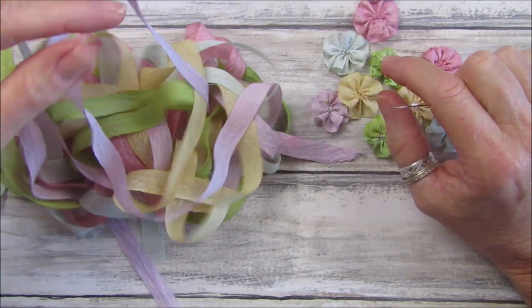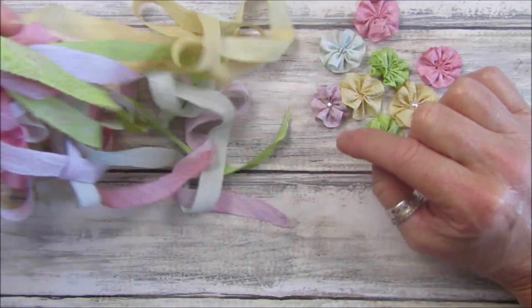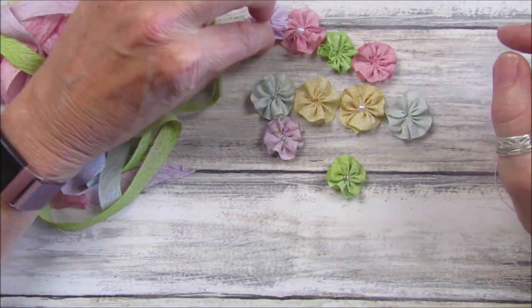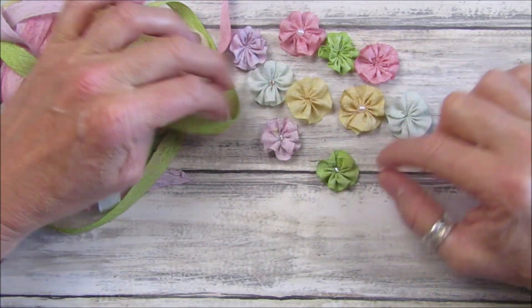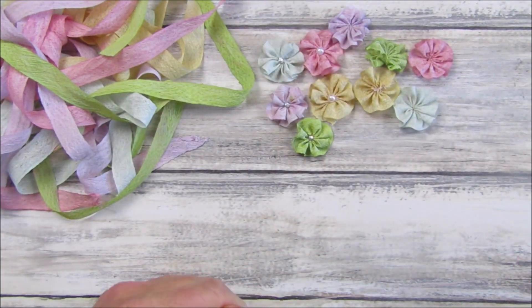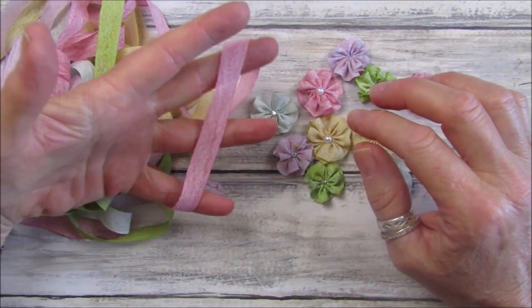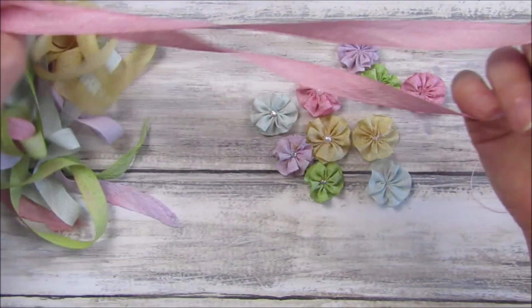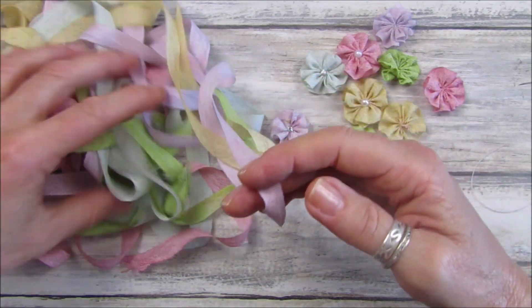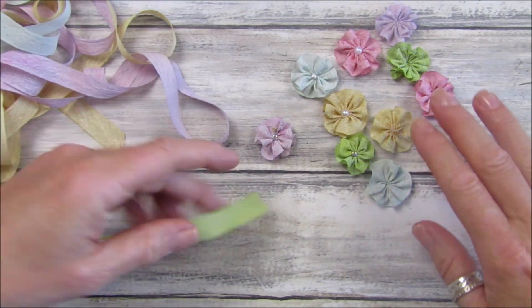I've colored some seam binding this morning in some beautiful colors which I am absolutely loving. They will be going with something that might be coming up on Friday, so just a little hint there. I want to make some flowers for embellishments. I have a video where I colored some for my daisy journal, or it might have been cheesecloth - same principle.